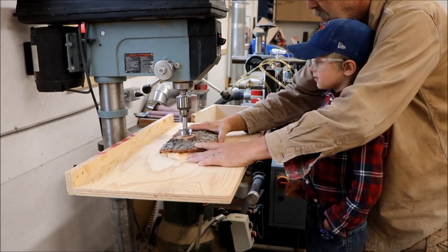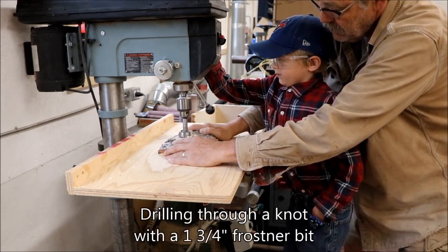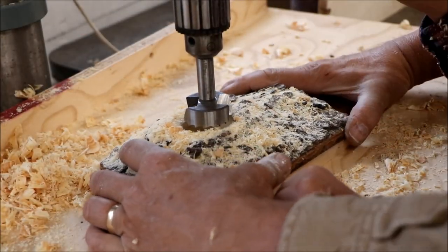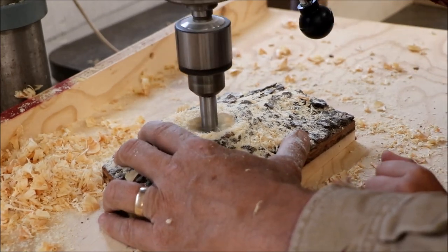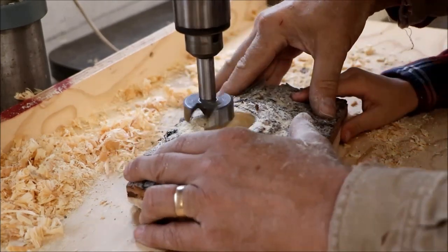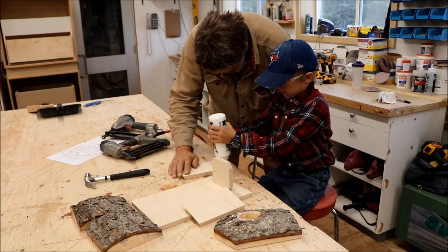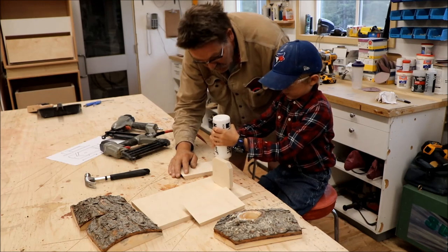Okay, so slow — you're going to pull down on that, okay? Just slowly. Turn on the drill press, just push the button up, there you go. Ready? A little bit higher up on the wood, not on the very edge. There you go, perfect.